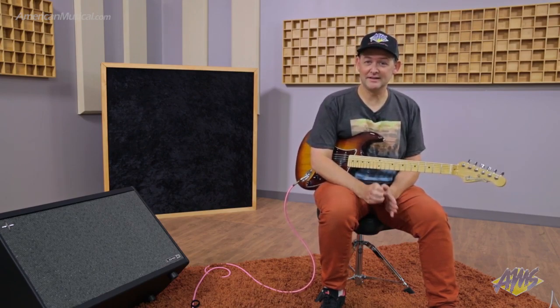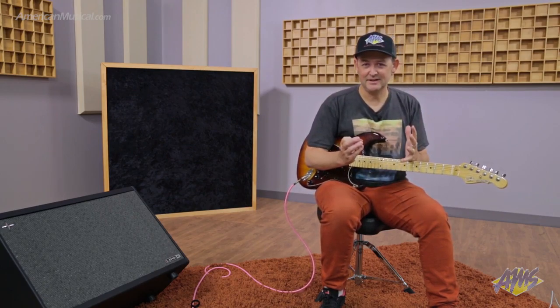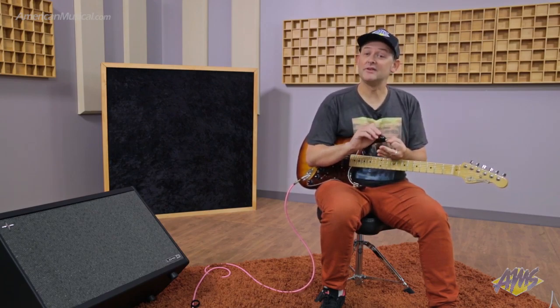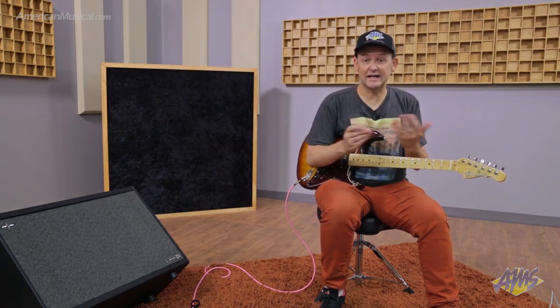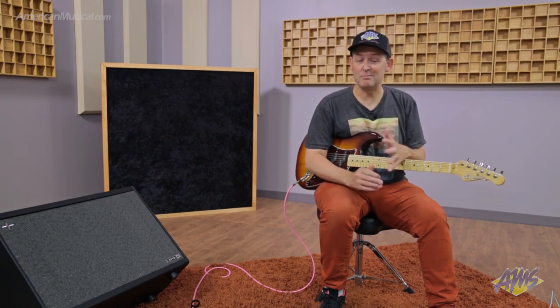When you take advantage of the Helix's cabinet modeling, you're getting Line 6's interpretation of the whole cabinet — the speaker type, the construction of the cabinet, and there's also a microphone modeling component. You can select between a bunch of different microphones that Line 6 has modeled.